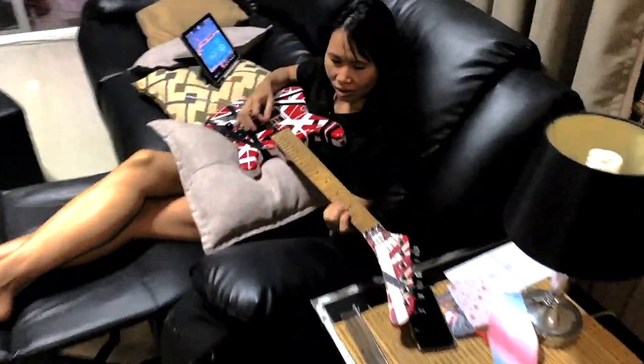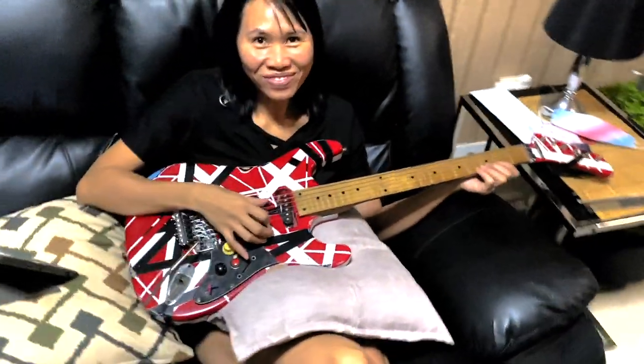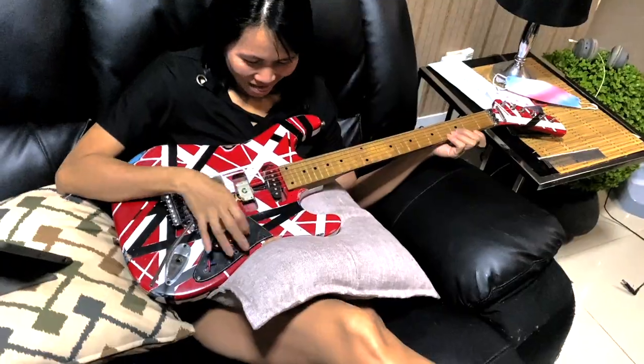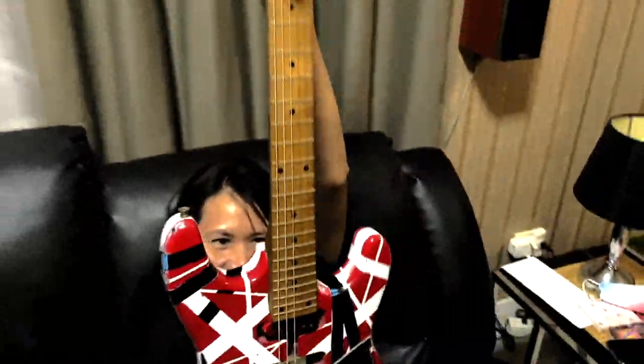The first finished Frankenstrat is done! Triple B's testing it out right now. Look at that — Puppet Van Halen. It's Eddie Van Halen! Puppet Van Halen. Look at that monster. It's a monster.